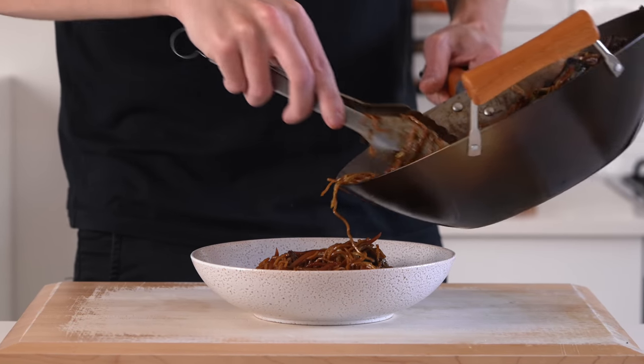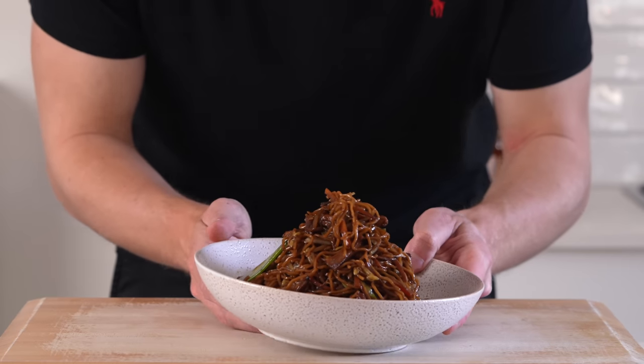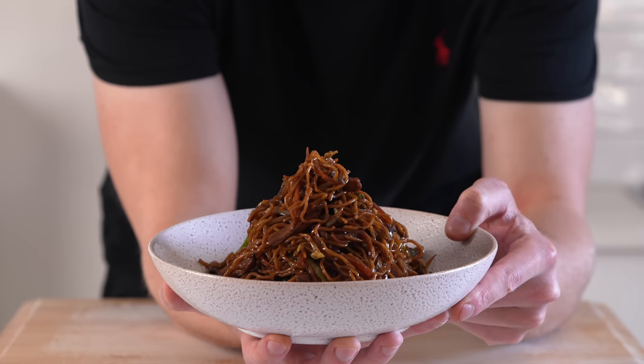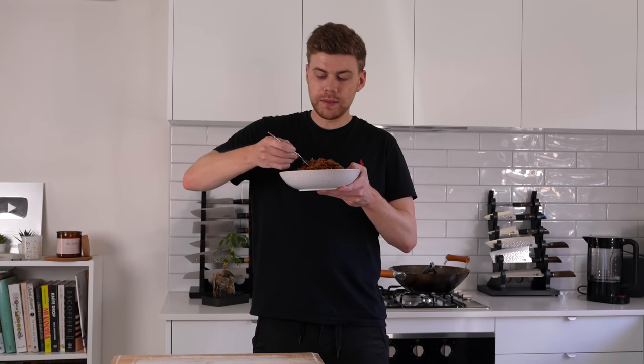Remove from the stovetop and serve in bowls or plates — or eat it straight out of the wok if you really want to. This recipe serves roughly 3-4 people depending on portion size. As for garnish, it's completely up to you — I don't think it needs it. And this right here is our chicken chow mein. There's only one thing left to do: dig in.